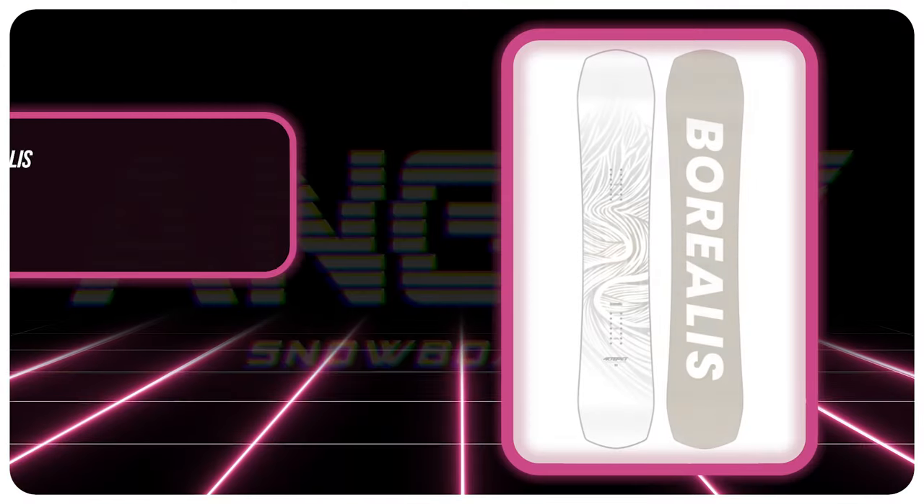Hello snowboarders of the internet. I'm your host, Averin Lefebvre, and in this video we're going to be reviewing the Borealis Artifact.